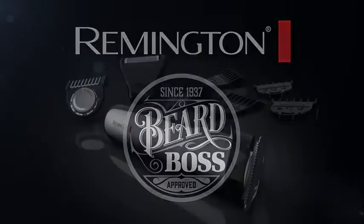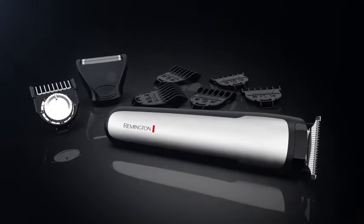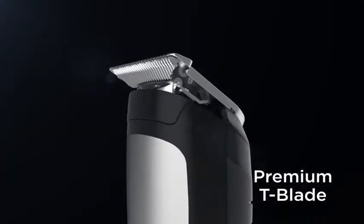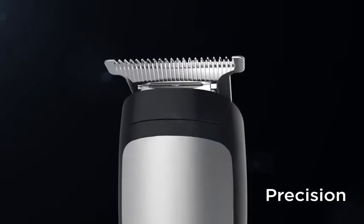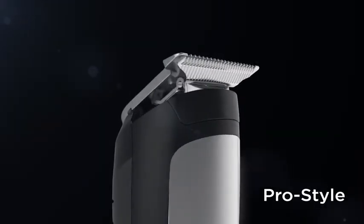The Remington Beard Boss Perfector Stubble and Beard Kit delivers precision and power so you can create a signature look that you're proud of. The T-Blade Trimming Head is what the pros use. Its precision ground blades provide ultra-close, high-performance trimming for perfect stubble and clean edges every time.